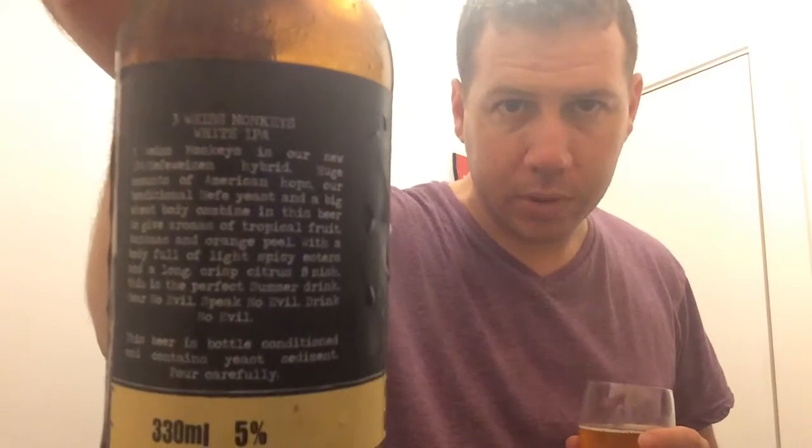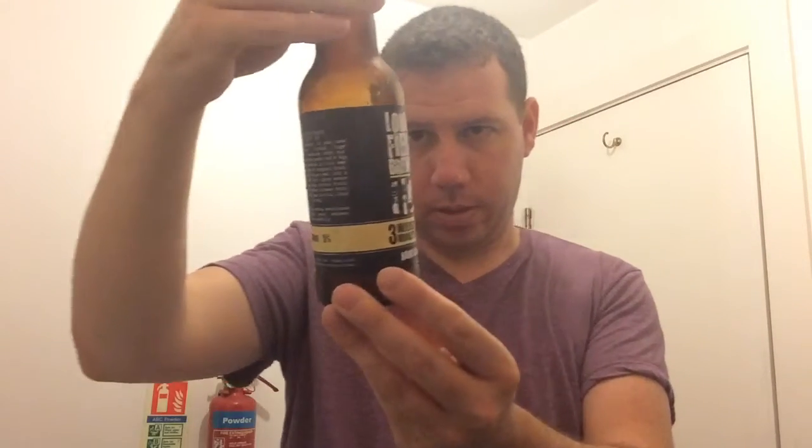This beer's bottle conditioned. They've got a website and they're on Twitter as well. There's a Twitter page at the bottom, just above the barcode, and then the website just above that. I don't know if you're picking that up alright.